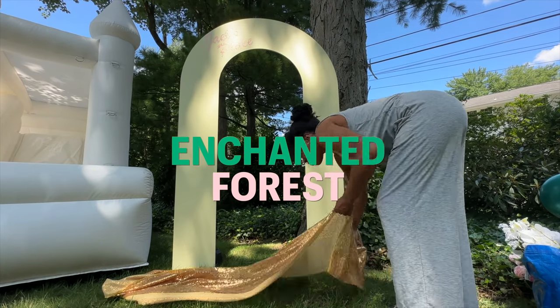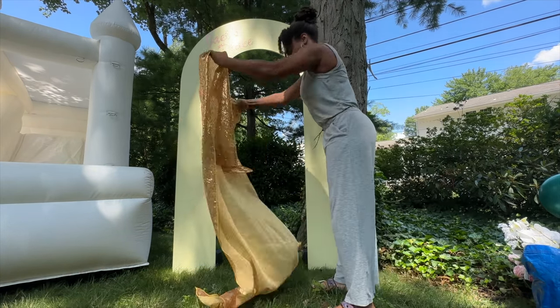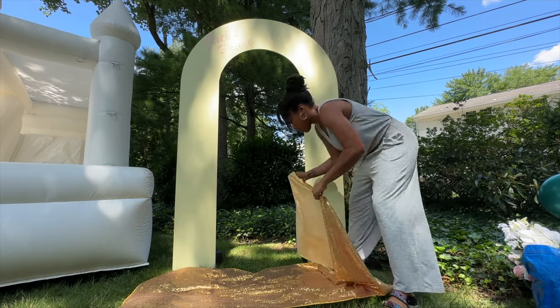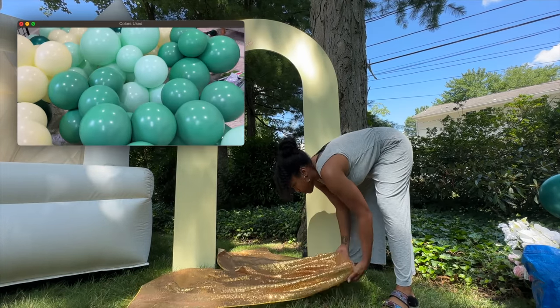While I love the trees, being outdoors meant there was a lot of grass, and we all know grass is the enemy. So I put down this sequin drape to make sure the grass wouldn't shred my balloons.